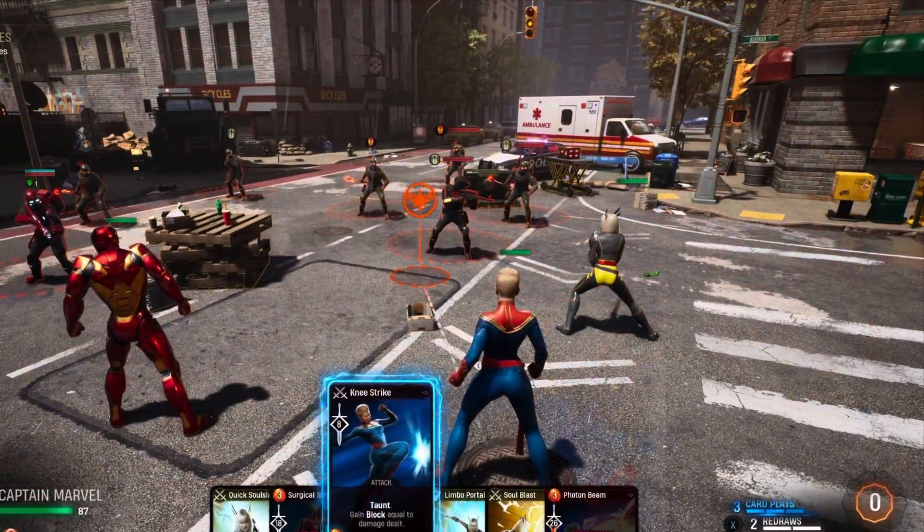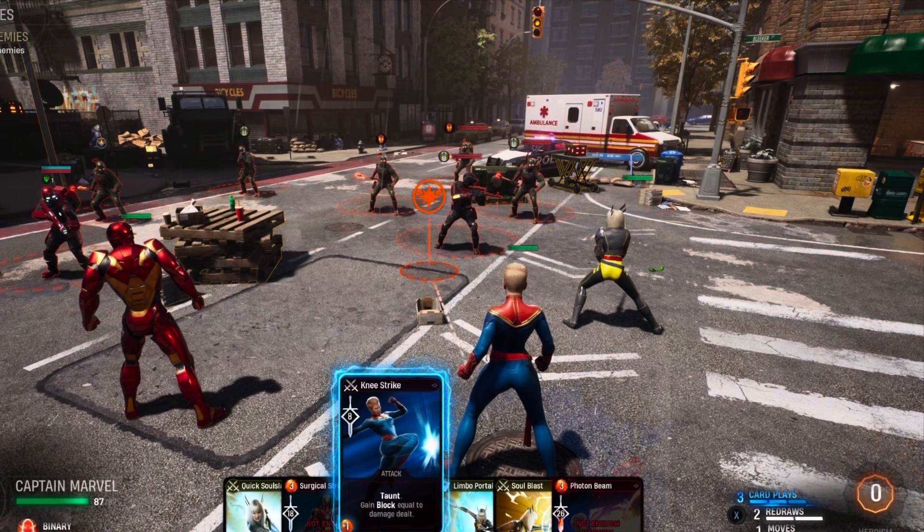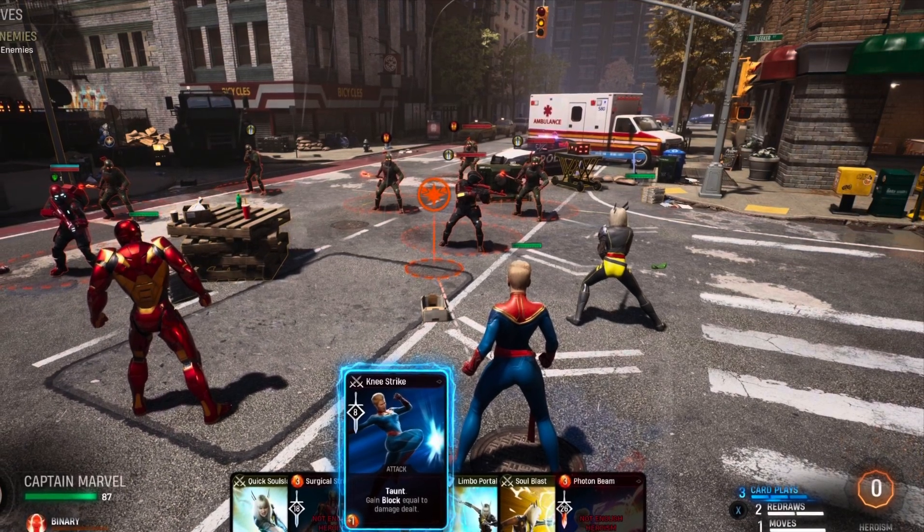If you guys are familiar with the video game scene, there was a game that came out not too long ago — kind of like a turn-based XCOM-type game featuring the Midnight Suns. When I saw this come up, I was like, it has to have the likeness of Wesley Snipes — I mean, that's Blade. And thankfully, that's what we got.